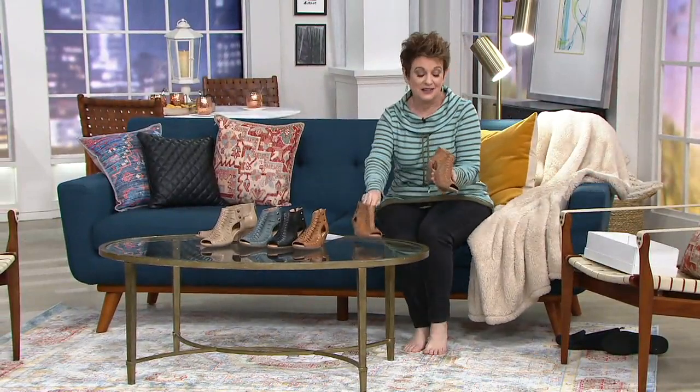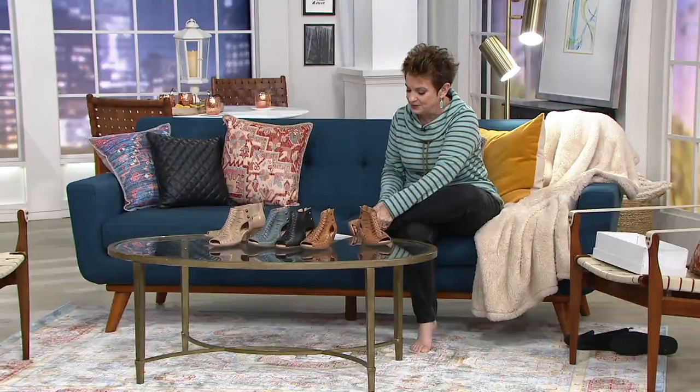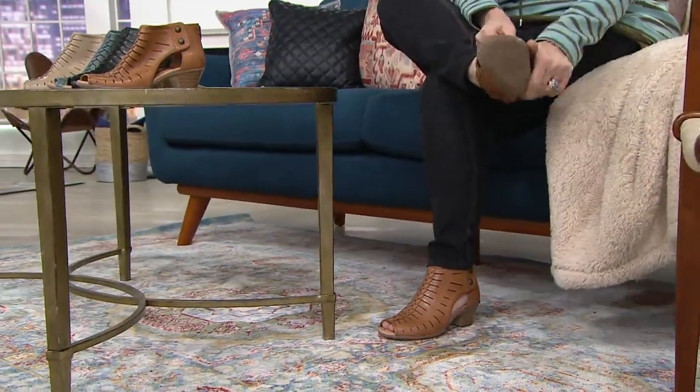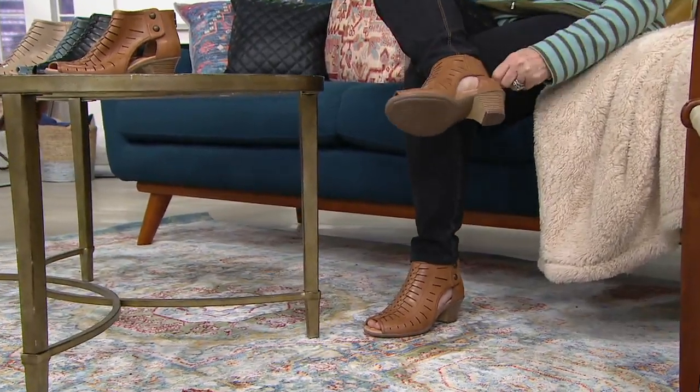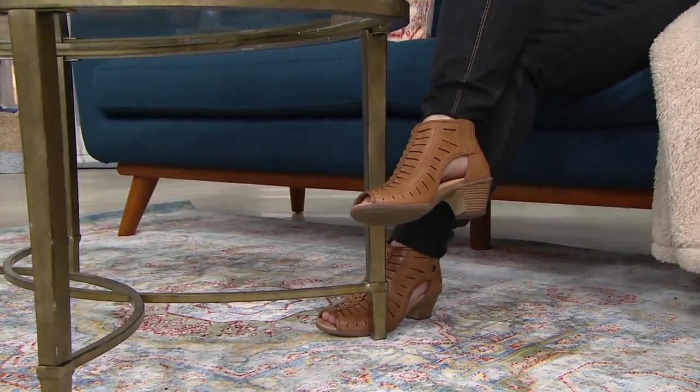Earth shoes — and by the way, the color that I'm putting on is absolutely fabulous. This is the sand brown. So I'm putting on the sand brown. That's going to be five easy payments of $18. It's good if you unzip the shoe first before you put it on your feet. Look at the sand brown with the stitching on jeans.